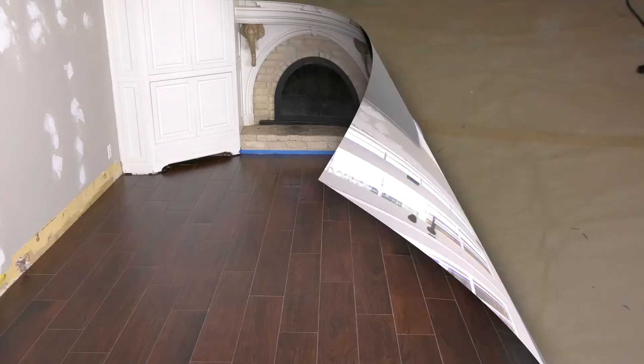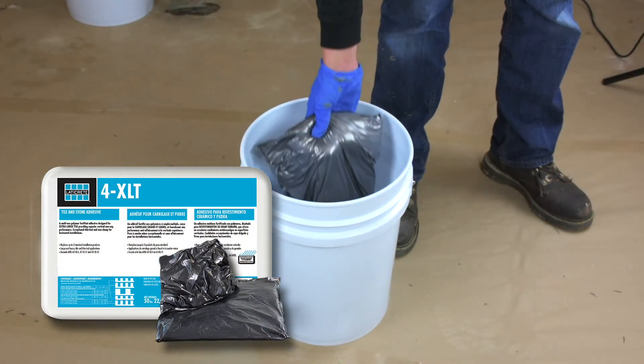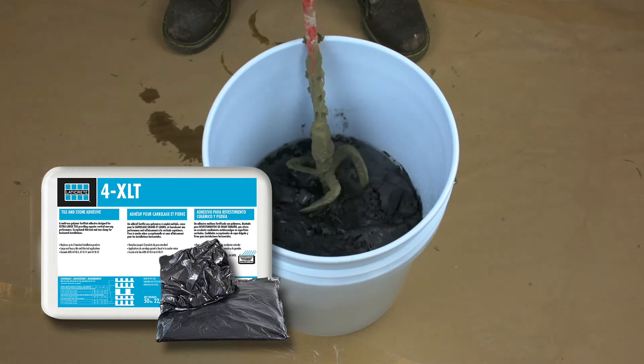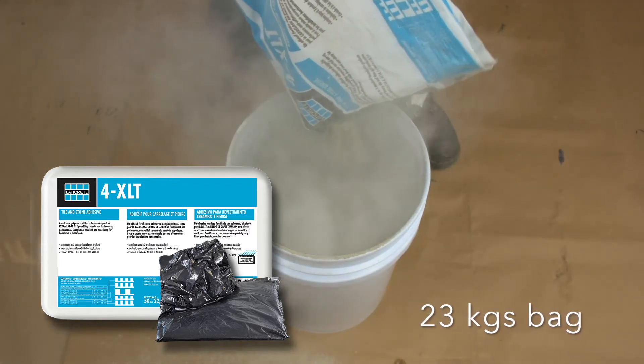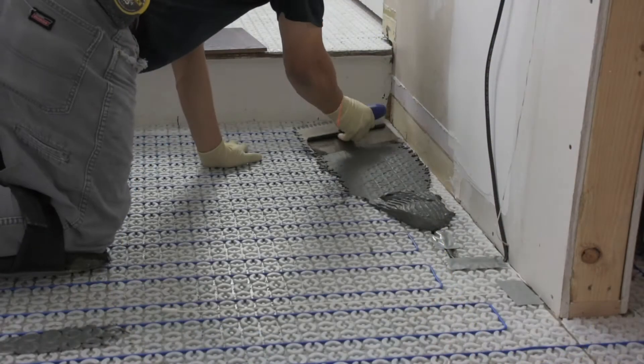Measure the required amount of water into a mixing pail for the LATICRETE polymer-modified thinset being used. Add the StrataHeat Thermal Packs to the water and let the packaging dissolve. Use two Thermal Packs per 50-pound bag of thinset. Add the thinset and mix to the appropriate consistency and uniformity.